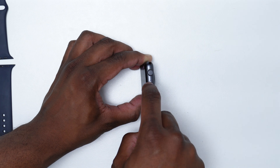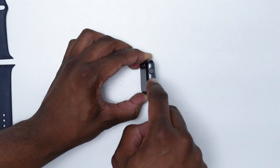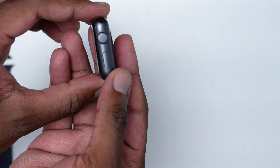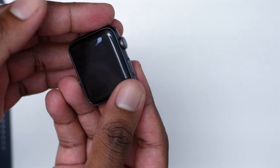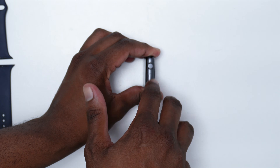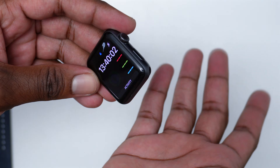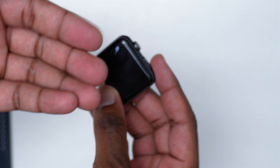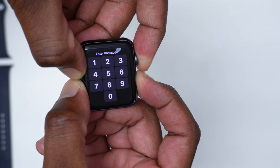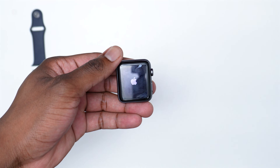Make sure you're on a flat surface and perform this tapping exercise on both buttons — the side button and the Digital Crown. You don't need to apply a lot of pressure, just make sure you're actually tapping the keys, because from time to time these buttons can become jammed due to lint or dust getting inside. Do this for about 30 to 45 seconds, then perform the hard restart again by pressing and holding both keys simultaneously until you see the Apple logo, then release them.